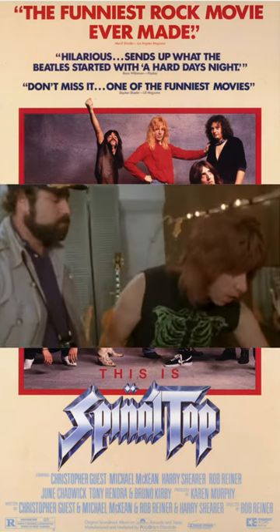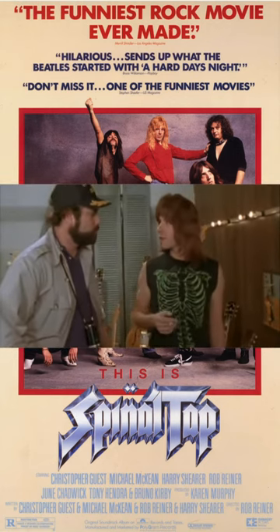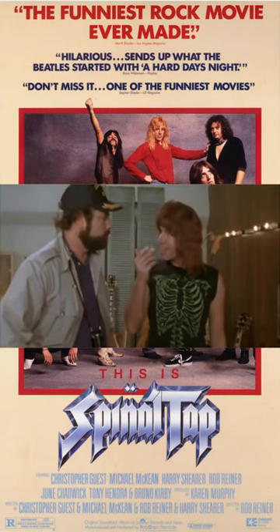You're on 10 here, all the way up. You're on 10 on your guitar. Where can you go from there? Where? I don't know. Nowhere, exactly.